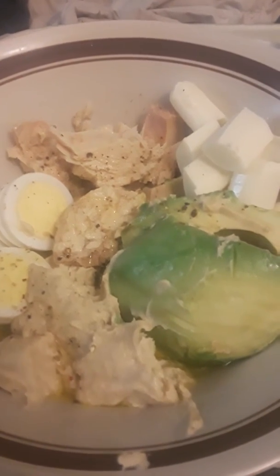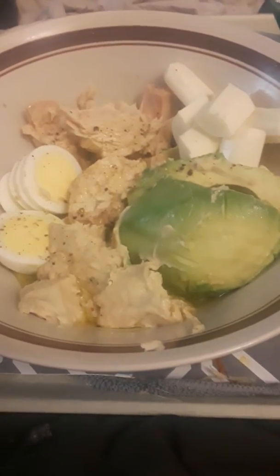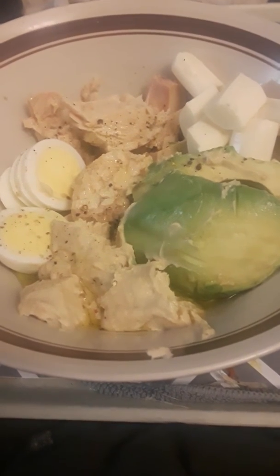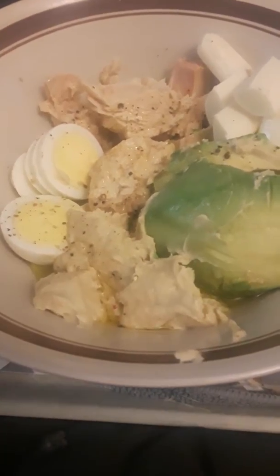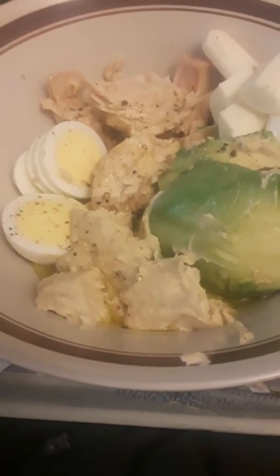Ho ho ho, go keto — Chef Santa here! Today for our brunch we're gonna have some solid white tuna packed in water and a hard-boiled egg. Now, the hard-boiled egg — I cook all my eggs for hard boil in the Instapot.